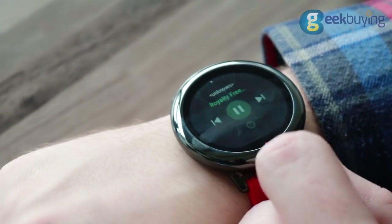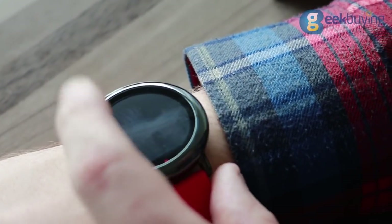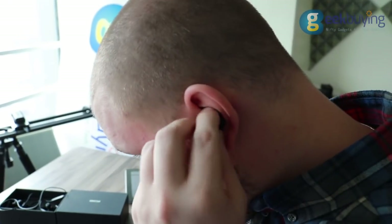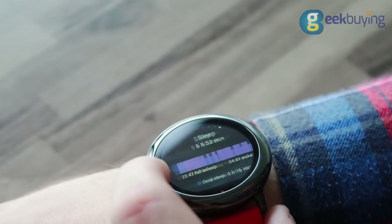Amazfit has its own storage where you can store your own music. To upload it, simply connect the device to your PC and copy-paste files to the music folder. You don't need your smartphone to be connected to play music; however, it will require Bluetooth headphones.